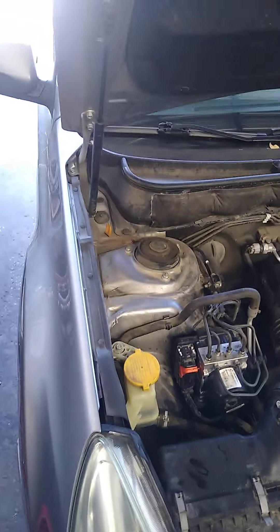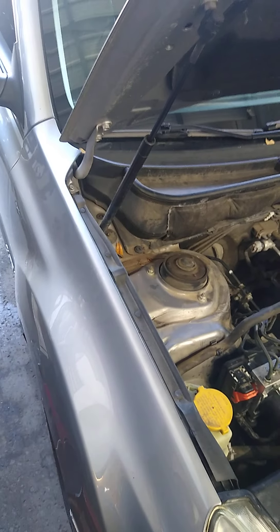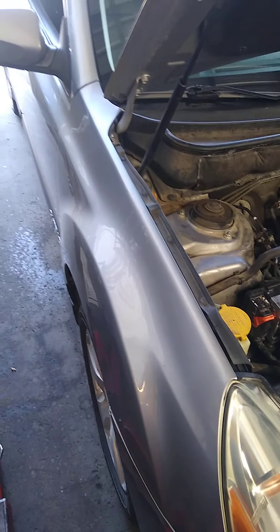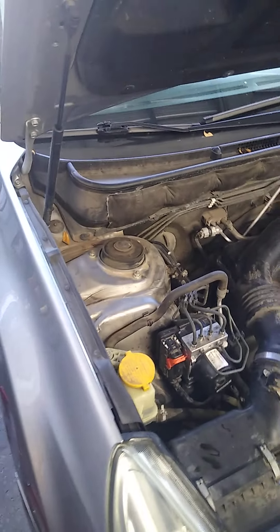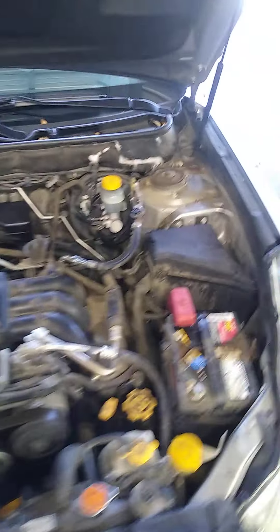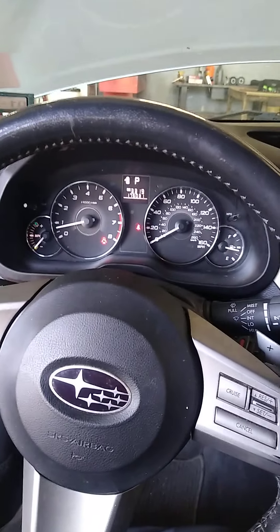It's a normal bleed like any car — you need two people: one inside the car and one underneath. I prefer to start at the front passenger side, then driver front, and then go to the rear. When you bleed it, a lot of air will come out of the system. After that, the car is good to go and the problem is fixed.